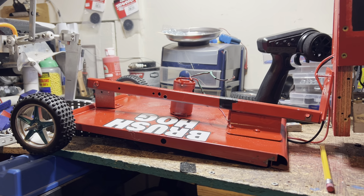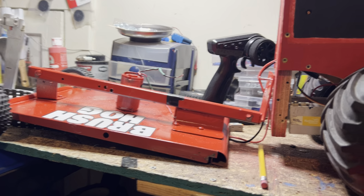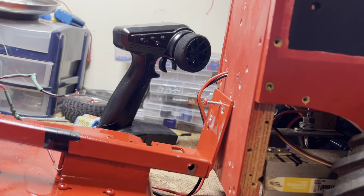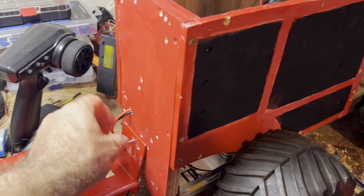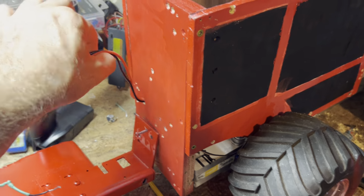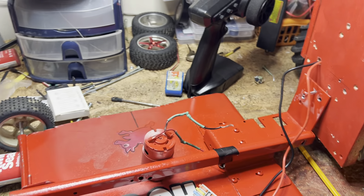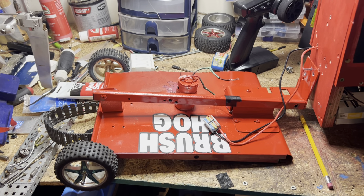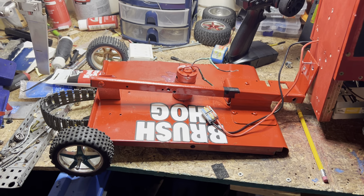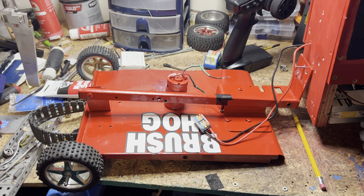I put some buggy tires on it to help it get through the rough terrain I'll be pulling it through. And as you can see there is a wire coming out of the tractor that connects to the motor right here. The motor is rated for 20 volts — it came from an electric heart fan from Walmart and I'm running it on 12 volts, so I don't know how good it's going to do, but we'll definitely find out.